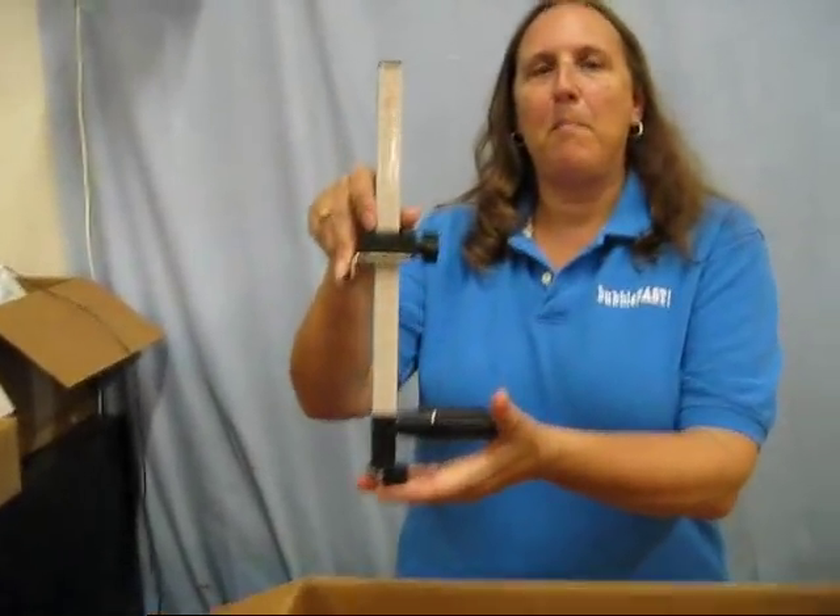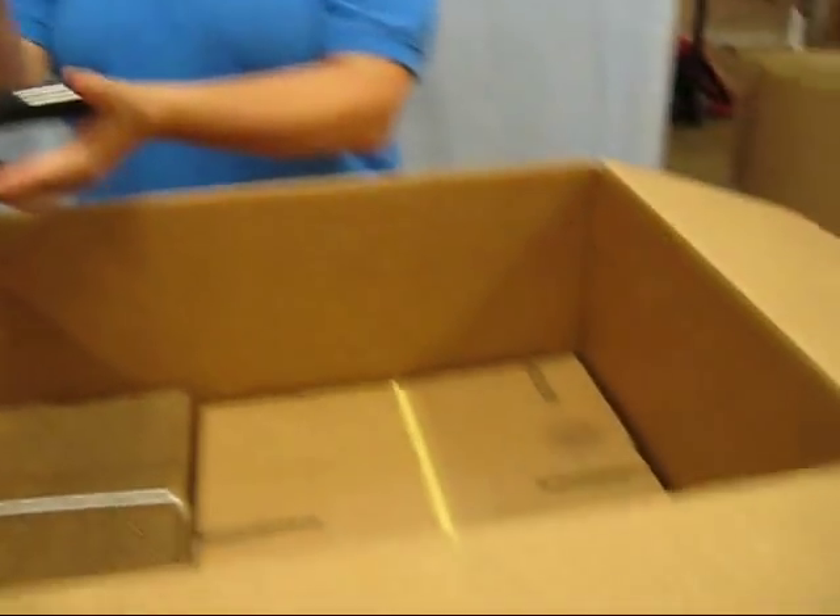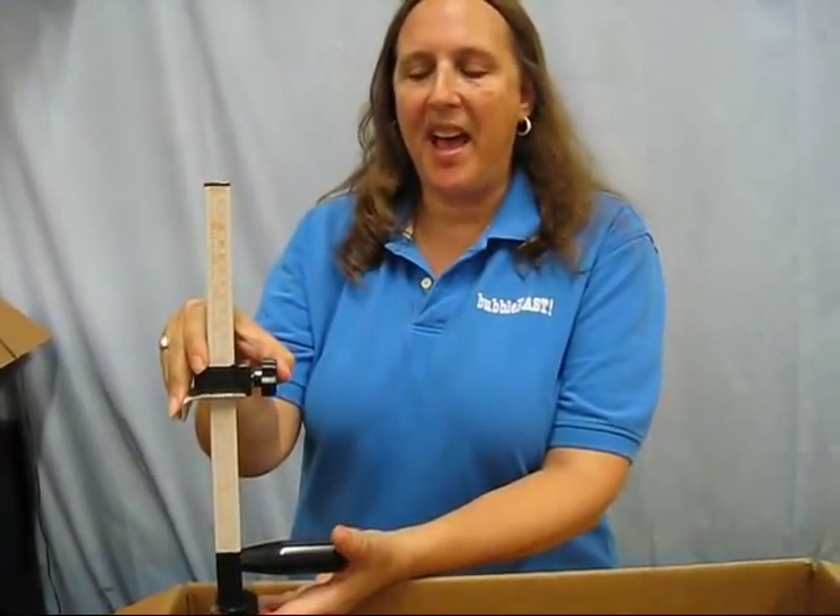Hi, I'm Robin Levine from BubbleFest, and today I'm going to introduce you to one of our favorite tools for the shipping room. This is our box cutter. If you have a box that's a little bit too big for what you're going to be shipping, this is just a great tool you're going to want to have.